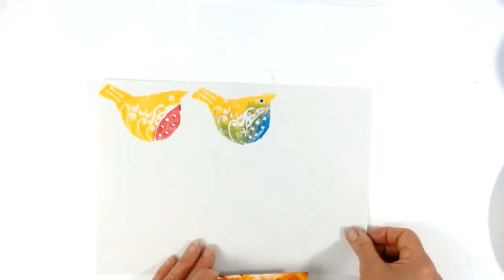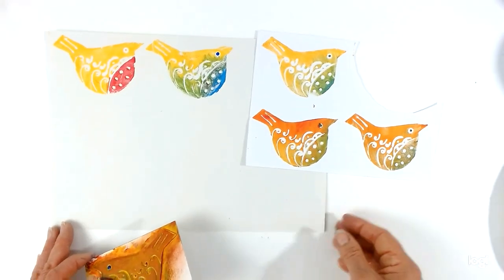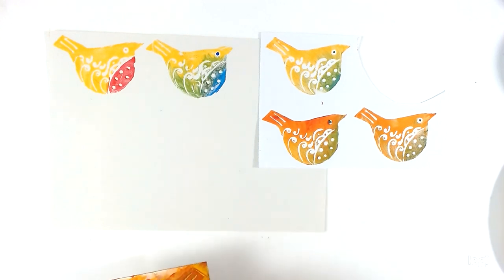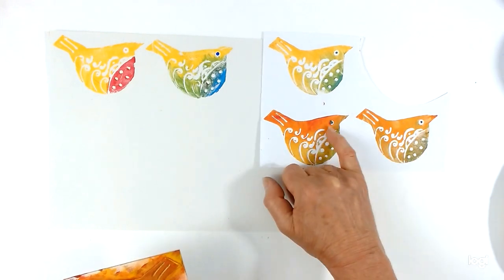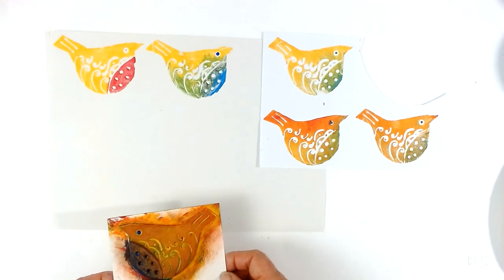Here are a couple of other examples where I've been playing around with different color combinations — painting different areas in different colors can give you quite a different look. Also, something like the eye on the bird: you can actually just pop that in afterwards if you find it too difficult to do that straight away.